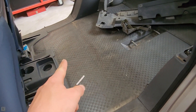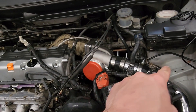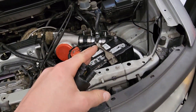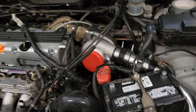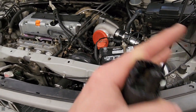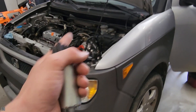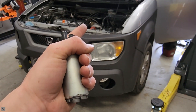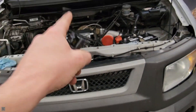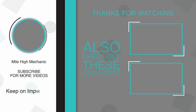That'll conclude this install. If you want to stay up to date with the Turbo Toaster project — it's almost finished — if you want to see the videos that came before this, click right up here and it'll take you to a playlist. If you found this video informative, please hit the like button and subscribe to the channel for more. Keep on improving.